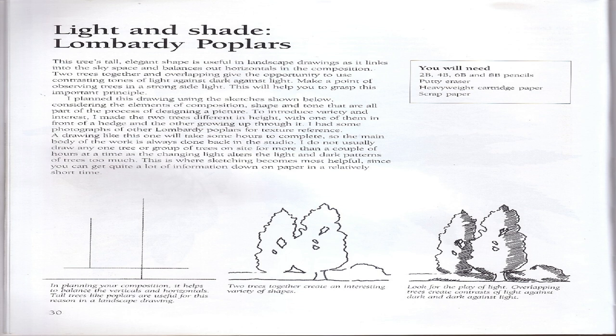I planned this drawing using sketches, considering the elements of composition, shape, and tone. To introduce variety and interest I made the two trees different in height — one in front of a hedge and the other growing up through it. A drawing like this will take some hours to complete, so the main body of work is always done back in the studio. I do not usually draw any one tree or group on site for more than a couple of hours at a time as the changing light alters the light and dark patterns too much. You will need 2B, 4B, 6B, and 8B pencils, putty eraser, heavyweight cartridge paper, and scrap paper.